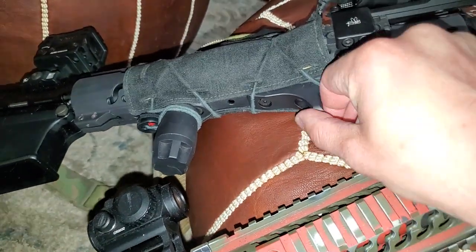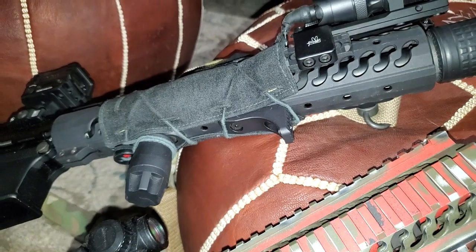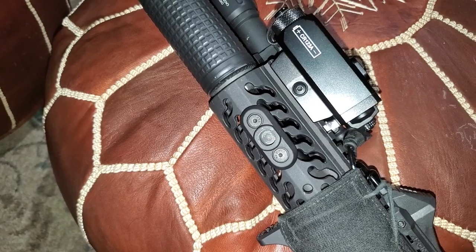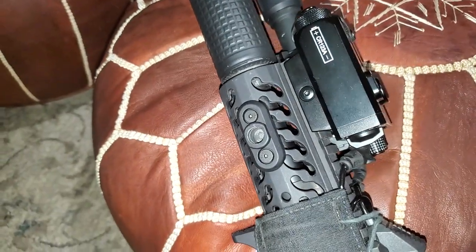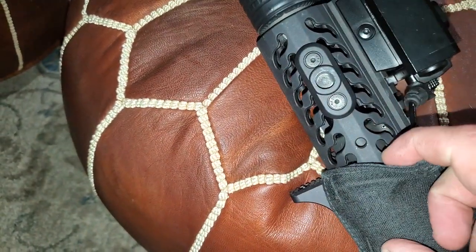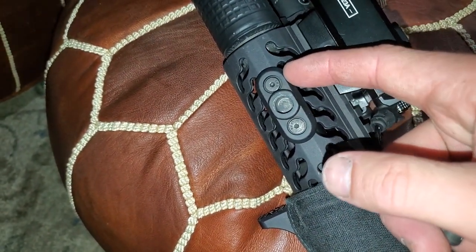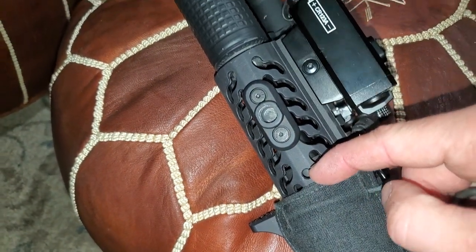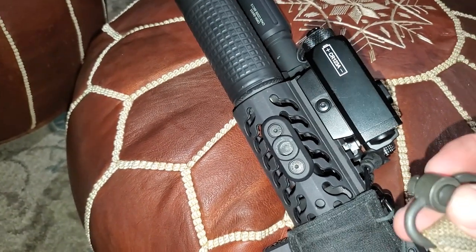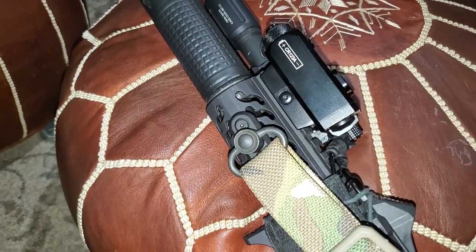The handstop has two screws instead of one like some others. Their QD sling point — everything mounts into the holes. I have them on the furthest two holes, but I could move the points closer in if I wanted. So it's still pretty modular, within reason. You do have to buy Samson Manufacturing's own accessories to go with the Evolution handguard.